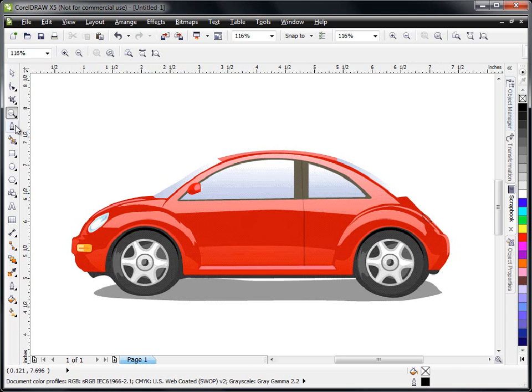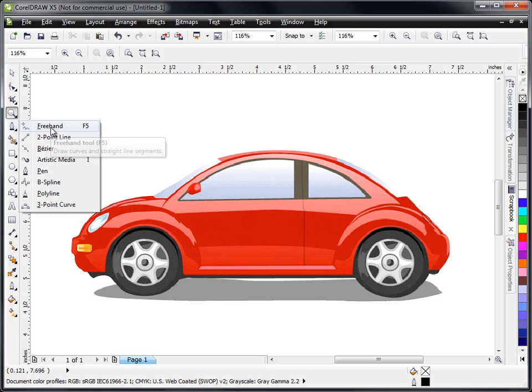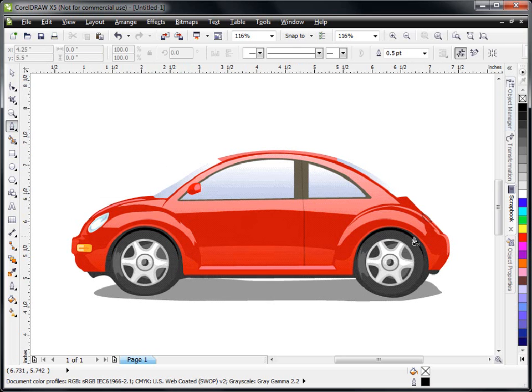So the first thing I'm going to do is go over here and under the freehand tool, I'm going to select the pin tool. For this pattern, I think we'll start out with the front and back wheel wells and this little foot rest right here. Let's go ahead and start right here with our pin tool and click. You're going to notice as I go around this pattern that I'm going to do this very roughly — I'm not going to try to conform to the curves or anything — and we'll come back after we get it traced and edit it to where it looks right.